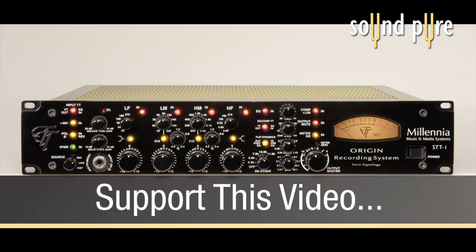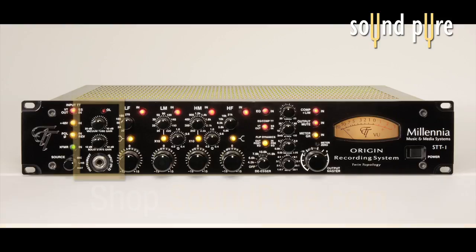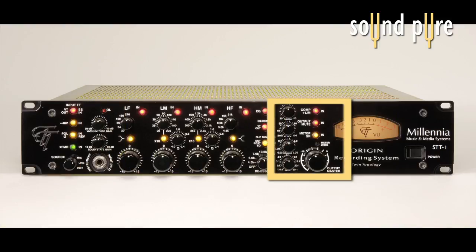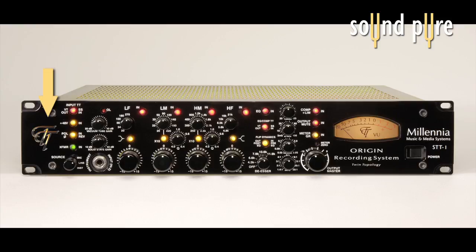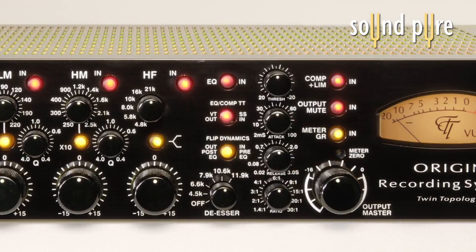The Millennia STT-1 is an integrated channel strip featuring Millennia's outstanding clean and transparent preamp, equalizer, compressor, and de-esser. It also includes Millennia's unique twin-topology design, which combines a 50-volt solid-state amplifier and a 400-volt vacuum tube path all in the same unit. You can select between vacuum tube or solid-state paths at the input, and also choose tubes or solid-state at the input of the EQ and compressor section.